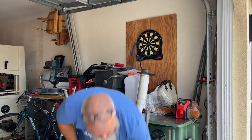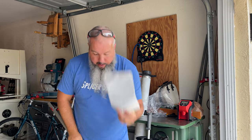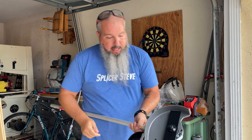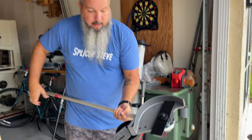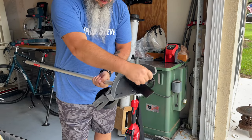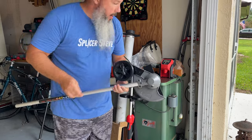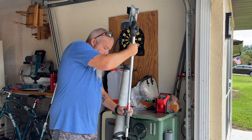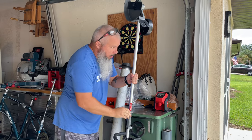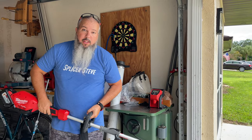Besides our typical product brochure — looks like I got a code to win, I'm not going to show you that — and directions, we have the meat and potatoes: the Quick Lock edger attachment itself and a tool for removing the blade, which we don't need right now. We're going to go ahead and attach it, and you'll see how quick this is. Boom, that's it. Video's over — just kidding.